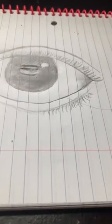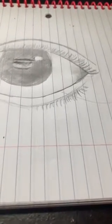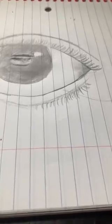And then you're going to want to shade this part in. You're going to want to make some more shading — like this, like this.